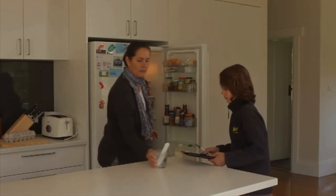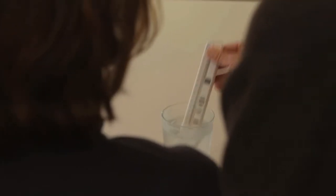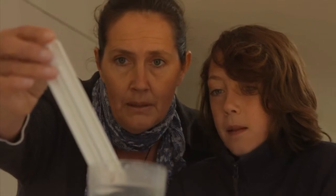The thermometer can also be used to check the temperature inside the fridge and freezer and make sure they're not running too cold.